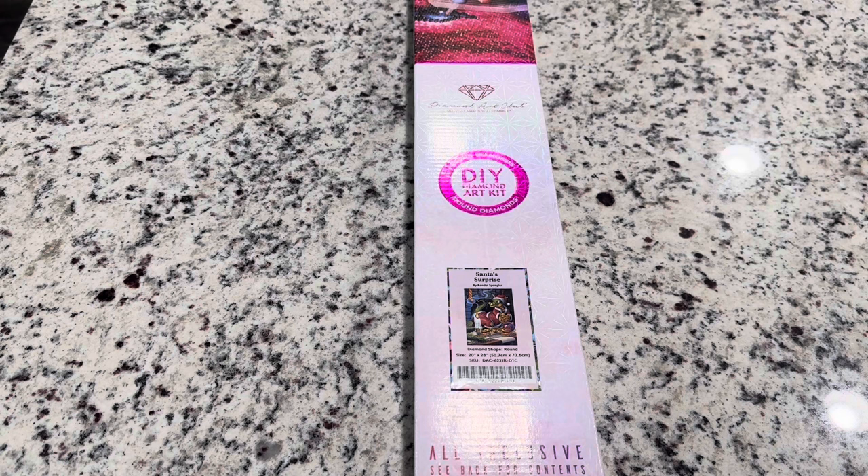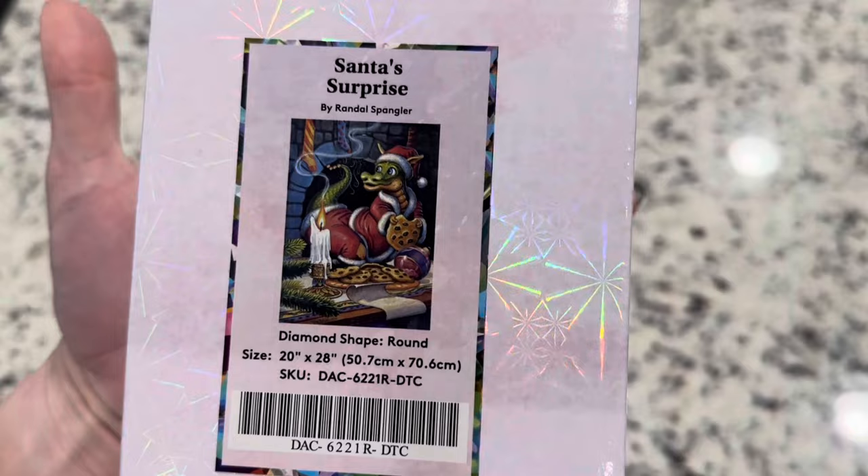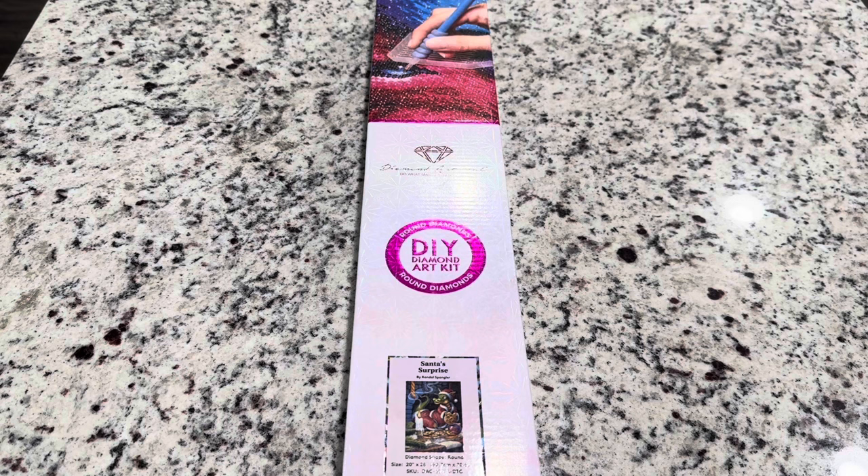Hi friends, it's Lindsay with Emeralds and Fairy Lights and I'm here today for a Diamond Art Club sneak peek. The kit I have to share with you today is called Santa's Surprise by Randall Spengler. Isn't this one a super cute one? This is part of a collection of 25 Christmas, Winter, or Hanukkah themed paintings that are going to be released on Saturday, October 27th.